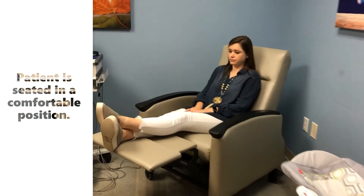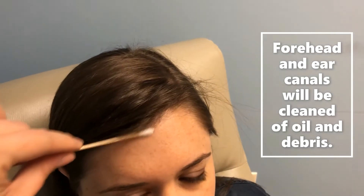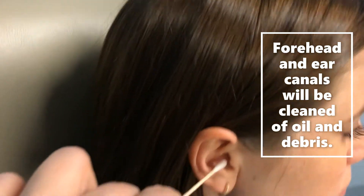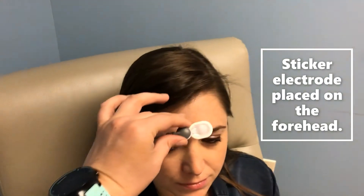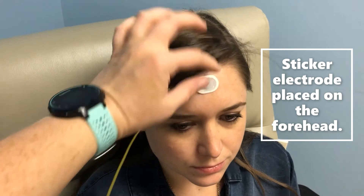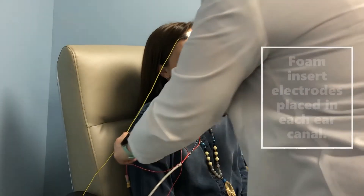While seated comfortably, the patient will be prepped by cleaning the sites for electrode placement. An electrode will be placed on the forehead, and foam electrodes will be placed in each ear.